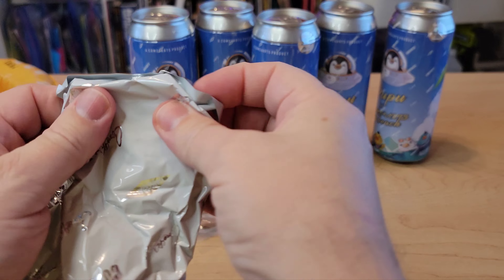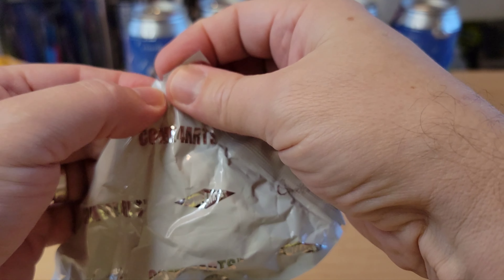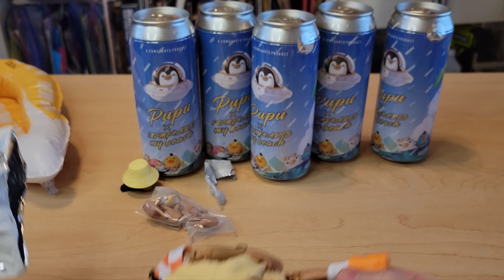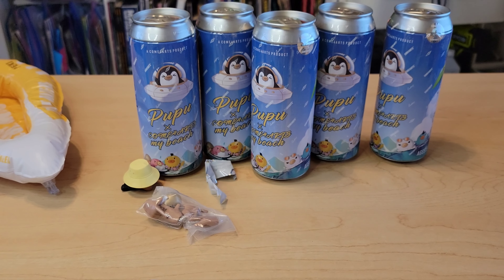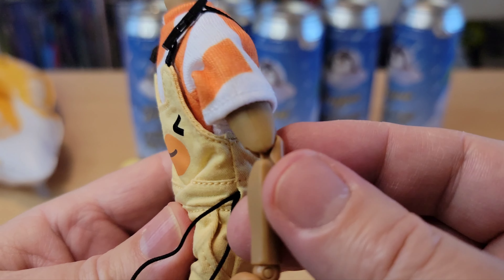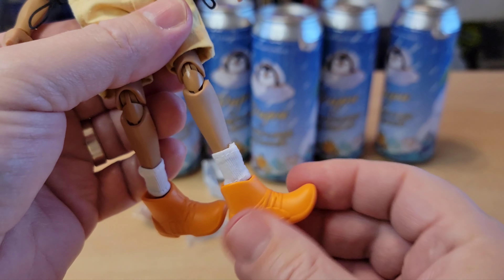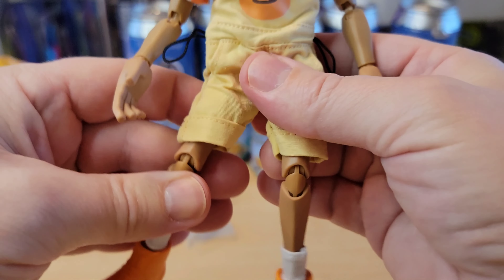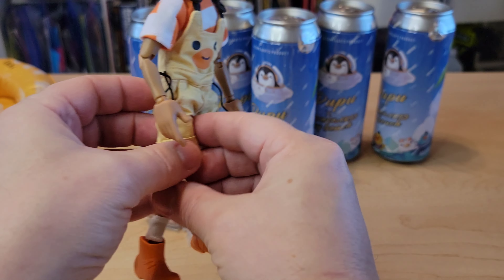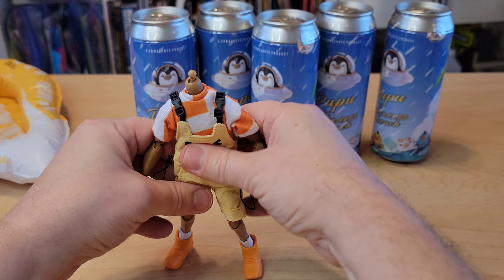Let's open this and see what we got. I wonder if they're already dressed — I thought you had to dress them yourself. I love this feeling of pulling one of these tabs. When it comes off — that simple, that easy. Very, very nice. So yeah, you don't have to put the clothes on. Wow, this is awesome. The joints are nice and tight. Of course double jointed legs. Look at this — oh these are so cool! Why did I wait so long to get these? These are completely my vibe. This is insane.